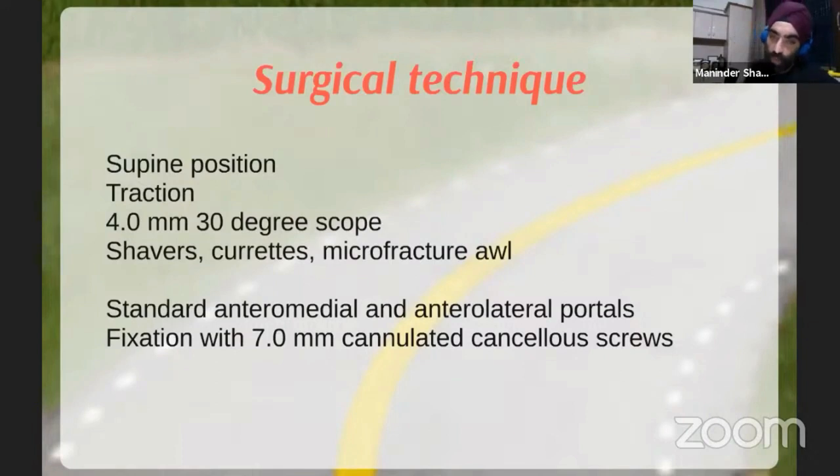Fixation is done with cannulated screws since you can't put a plate arthroscopically. The ideal candidates are patients where you want to minimize soft tissue dissection — those with compromised skin, swelling, diabetes, neuropathy, or scars where you can't approach the ankle well. That's where arthroscopic arthrodesis really comes into its own.